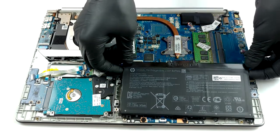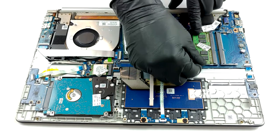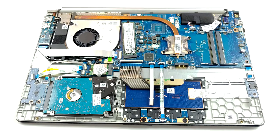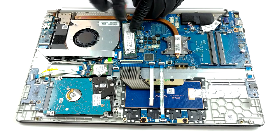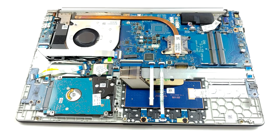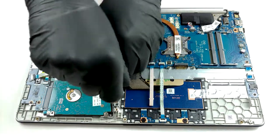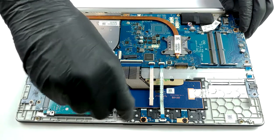Should you need to stay away from the plug, there is a 41-Wh battery that will power the laptop.